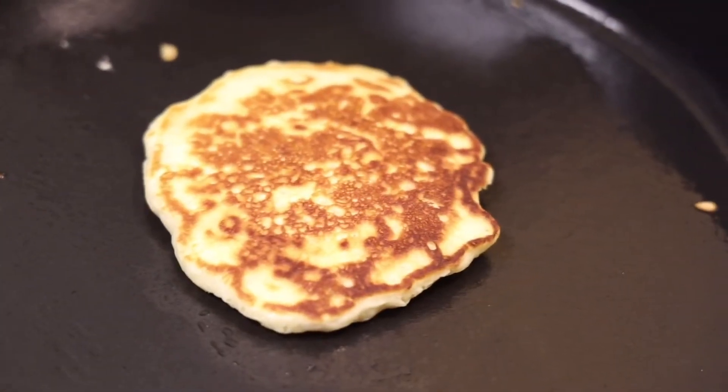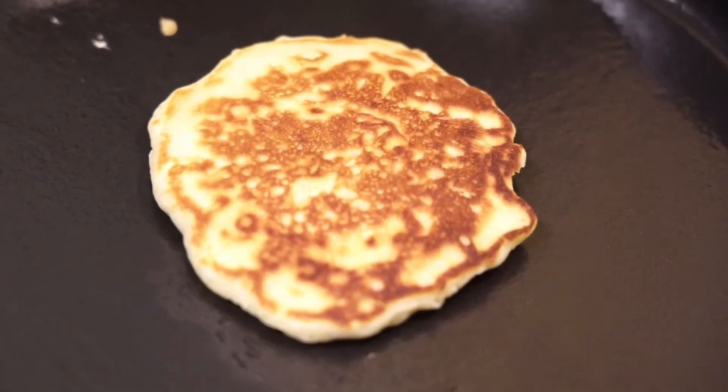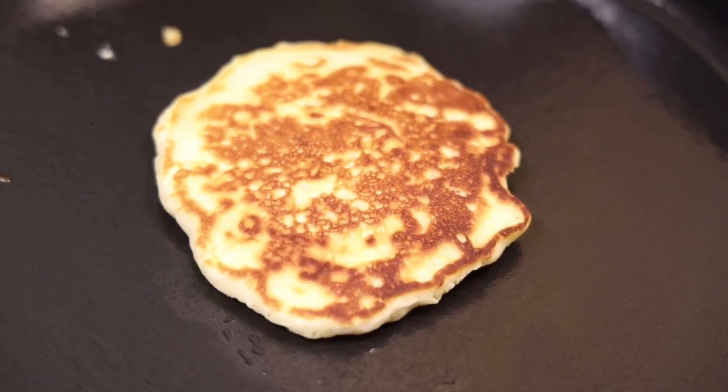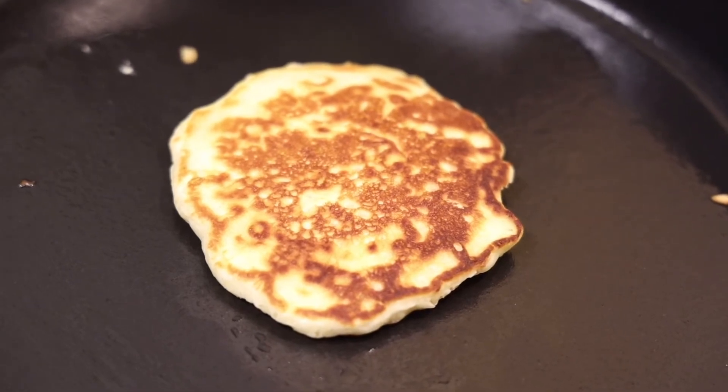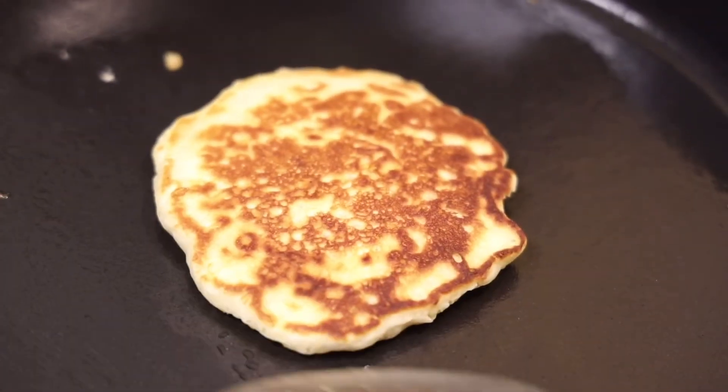Now that the other side is cooked, I'm going to make another pancake. I wish you were here because this smells so delicious!